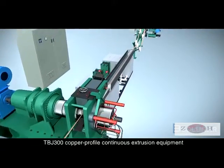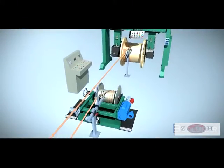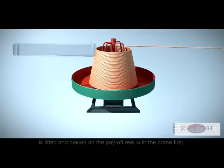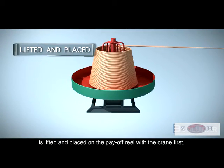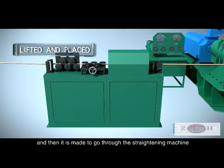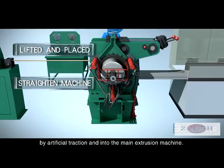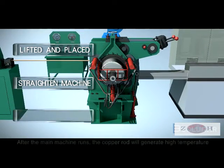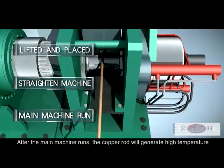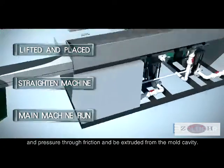In the TBJ300 copper profile continuous extrusion process, the copper rod is lifted and placed on the payoff rail with a crane. It is then fed through the threading machine by artificial traction and into the main extrusion machine. After the main machine runs, the copper rod generates high temperature and pressure through friction and is extruded from the mold cavity.